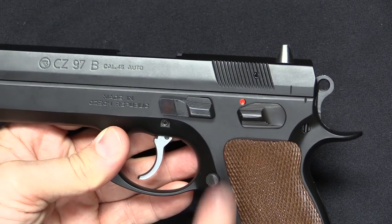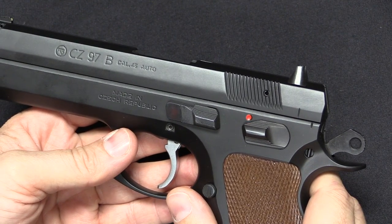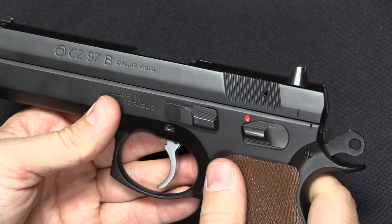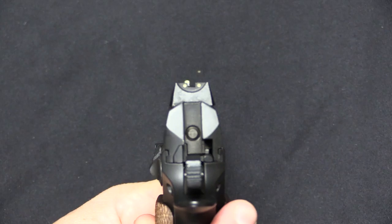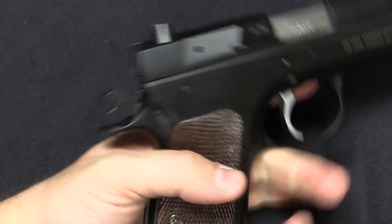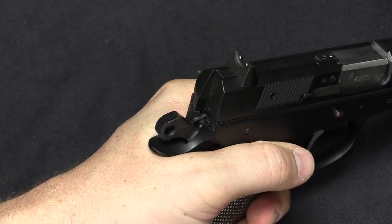Control-wise, this has a safety on it. When the hammer is cocked you can engage or disengage the safety — that's pretty much all there is to it. There is also a BD model that has a decocker as well, but we don't have one of those here today. Regular three-dot sights — all the rest of this is pretty standard. There is a nice beaver tail on the back to prevent you from getting bitten by the hammer, which is something I certainly appreciate. That's an issue I have with a lot of 1911 type pistols.